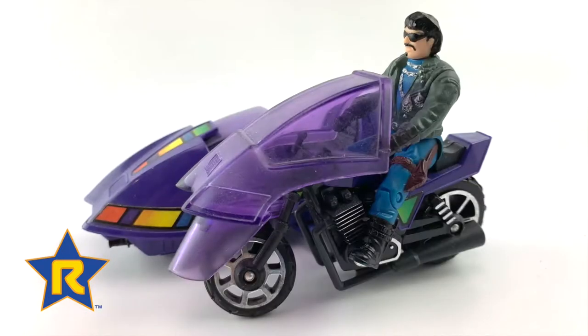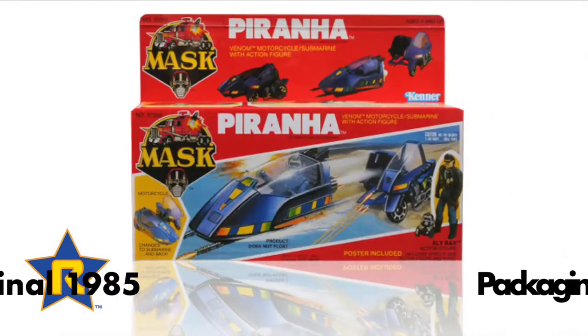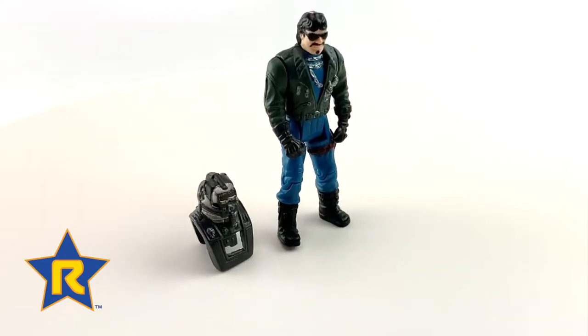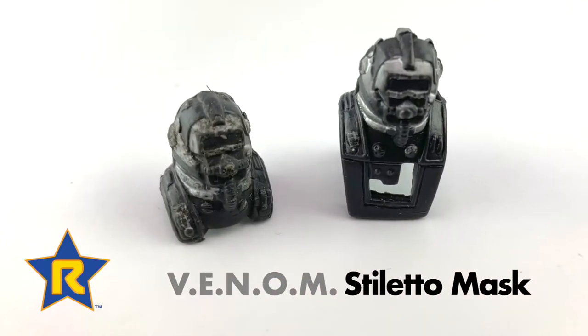The Piranha was a motorcycle that could convert to an attack submarine. Kenner's packaging in 1985 really stood out on the toy shelves. The Venom action figure Slyrax was included with the vehicle and came with the Stiletto mask.